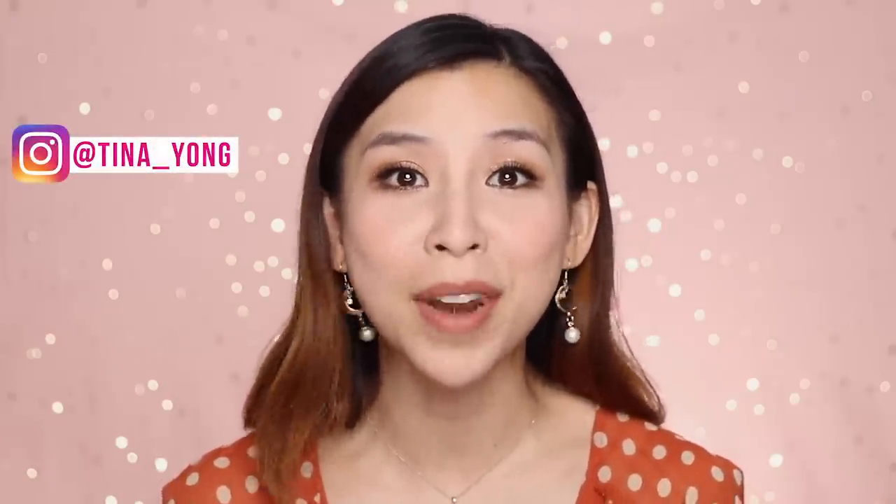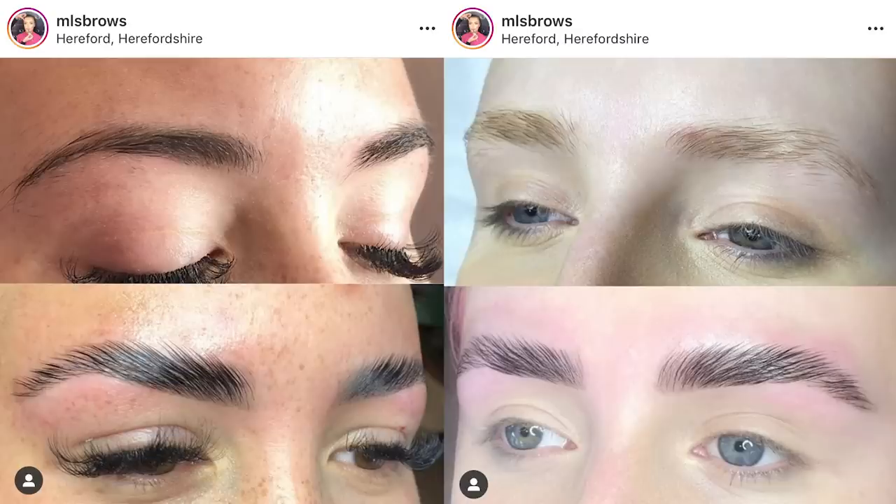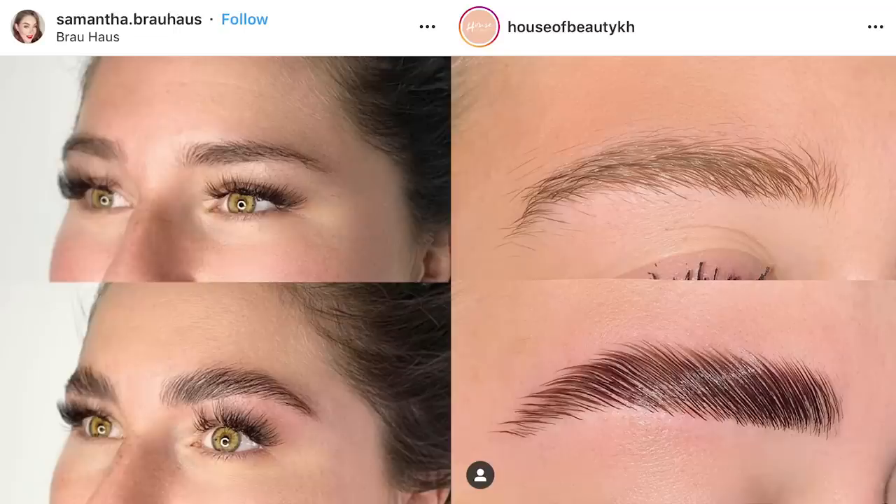So, what is brow lamination? Well, I've only just recently heard of this term, but in short, it is an eyebrow perm. You can now get a lash lift but for your brow hairs, to give you that brushed up, bushy, supermodel brow look. I found out about this new treatment via Instagram — I was just scrolling through my feed and I saw some really nice before and after photos.